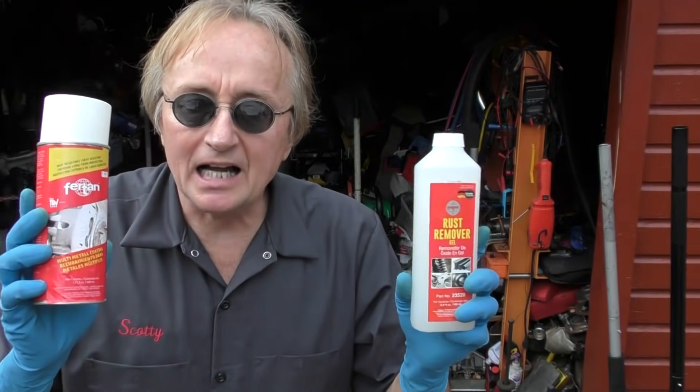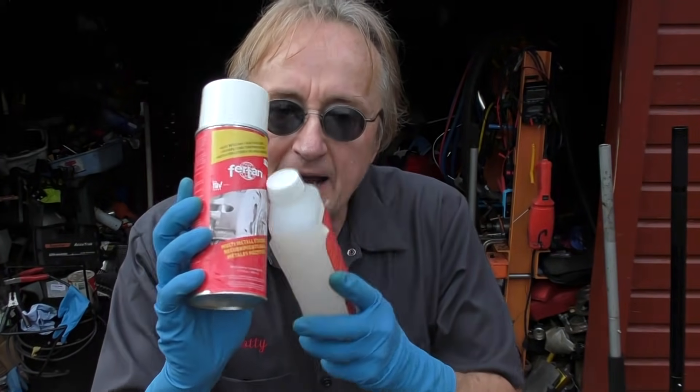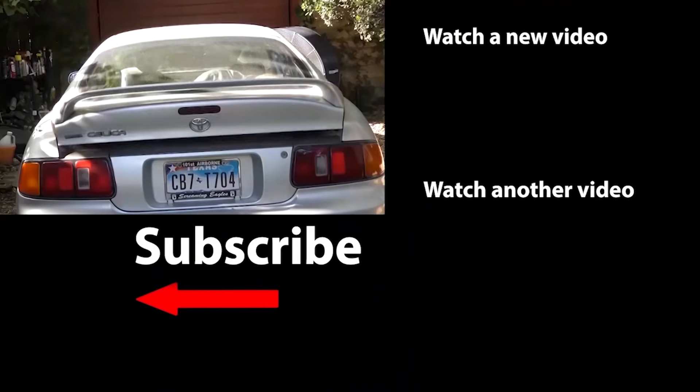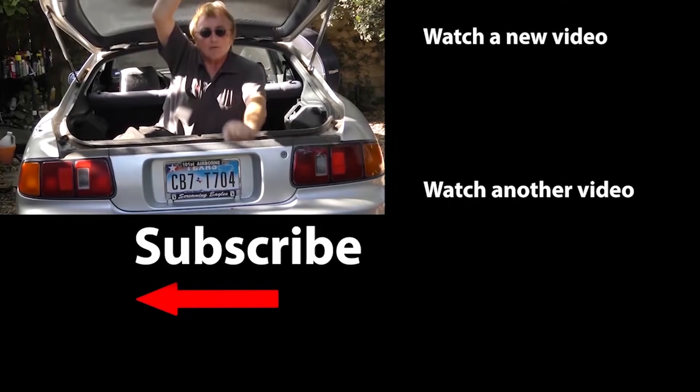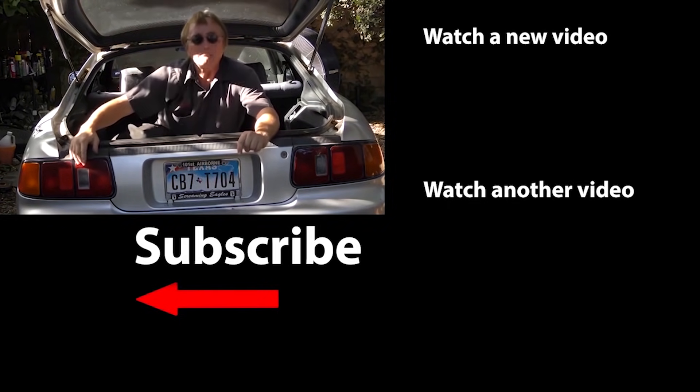Since this is Mechanic Monday, I'm going to be giving away some of this rust remover gel and the metal coating treatment. If you have a chance to win, just place a clean, non-offensive comment in the YouTube comments below — the winner will be chosen randomly by computer to get rid of rust on their vehicle. If you never want to miss another one of my new car repair videos, remember to ring that bell.